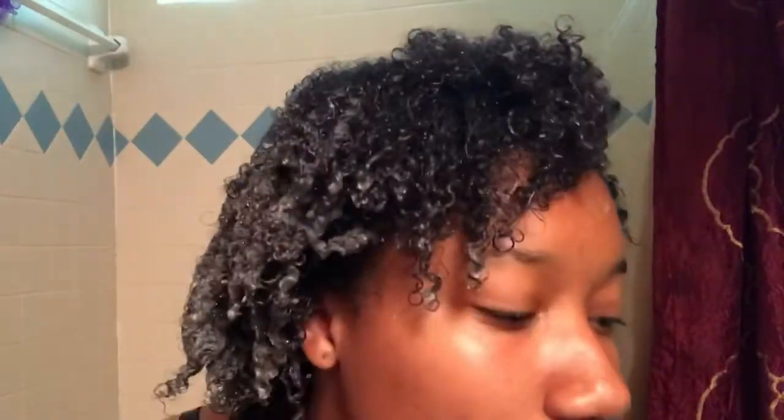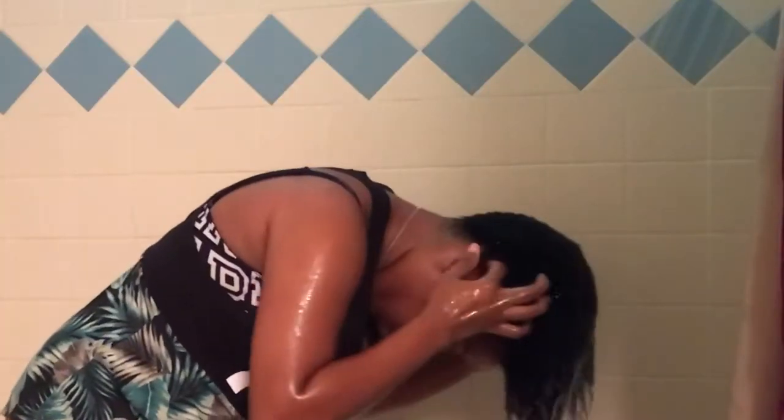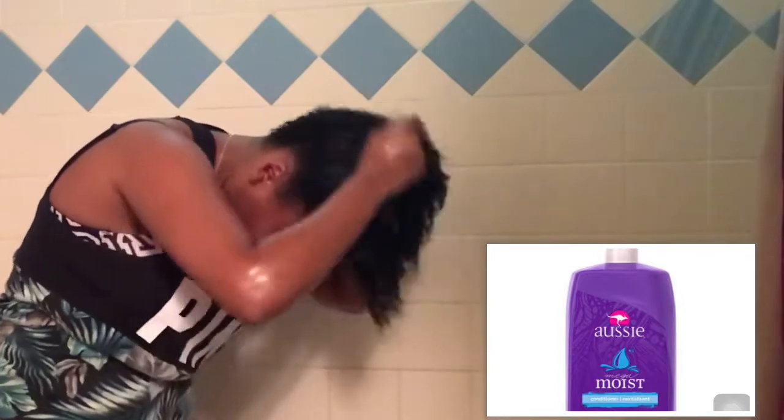I decided to show you guys what my hair looks like with the shampoo in it. Now I'm washing out the shampoo and then I'm going to condition. When I'm conditioning my hair I give myself about three to five big squirts because I want to make sure my hair is very conditioned. Same as with the shampoo, I'm also sectioning my hair to make sure I get everywhere and detangling as I go.